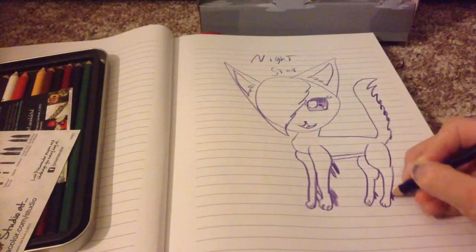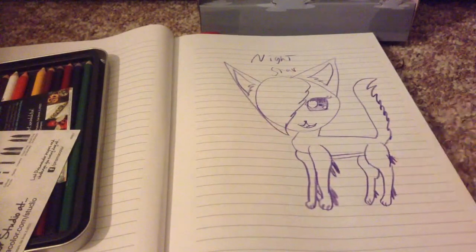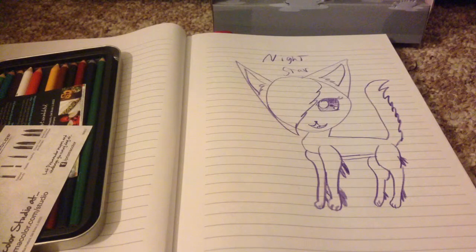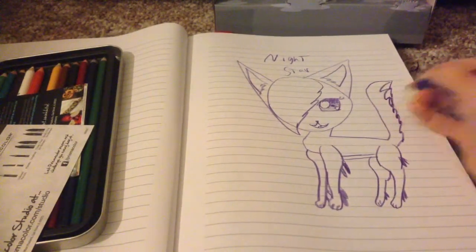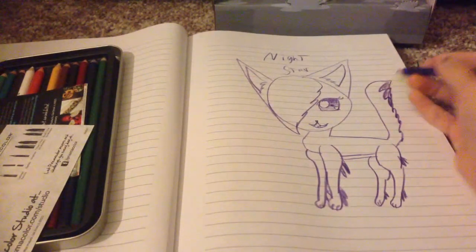Add the fluff — you don't have to, I just like to. Now I have been drawing kittypets lately, but do you really think a leader of a clan would be a kittypet? Not talking about Rusty, who indeed is a kittypet. Once a kittypet, always a kittypet — just kidding. He is not considered a kittypet anymore. Definitely not. He proved himself a worthy warrior.